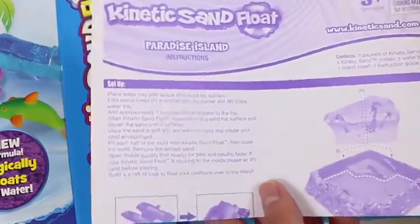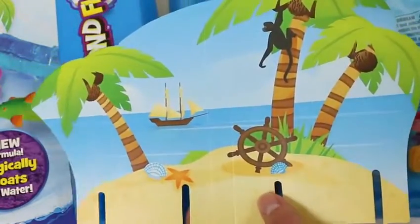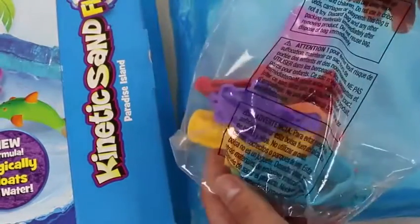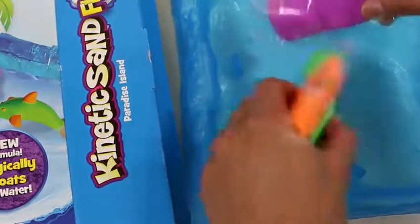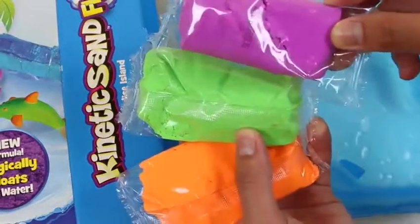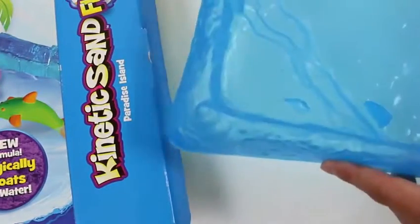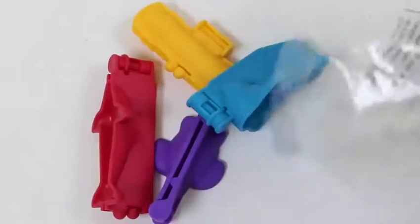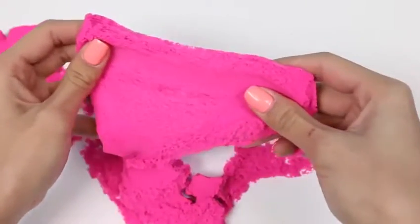Here are the instructions! This is our paradise island! Some molds! And three Kinetic Sand Floats! We even get this water tray! Here's a seal mold! Some Disney toys here!